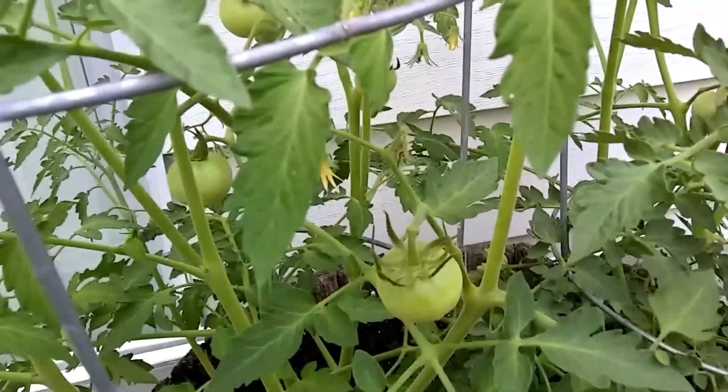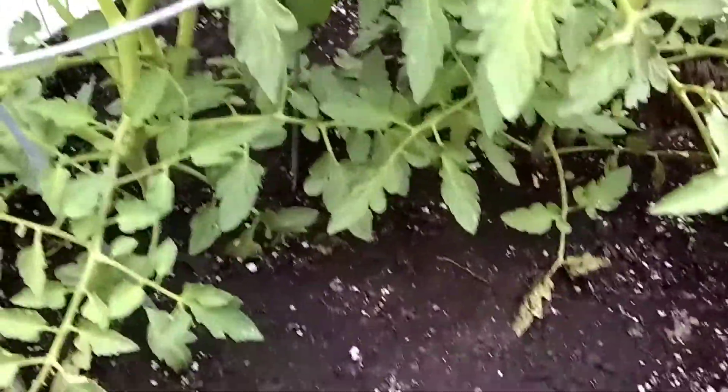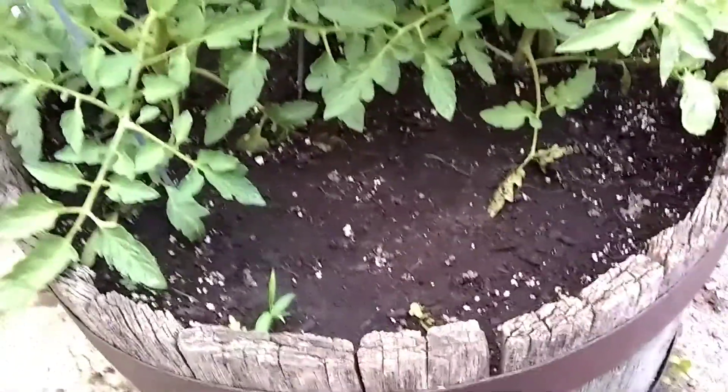Just been adding water once a day. I put two big pails in here in this whiskey barrel, but we're getting some starters on here.